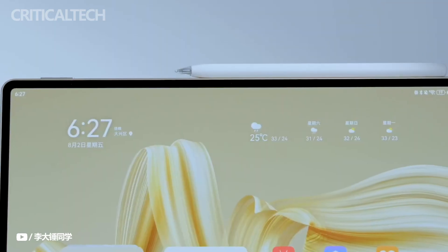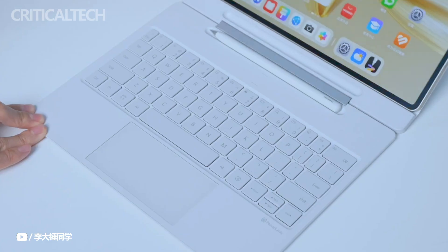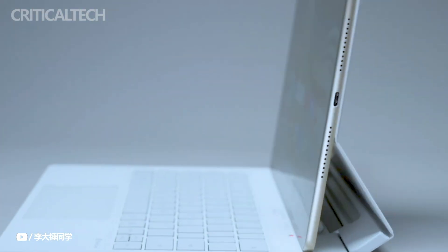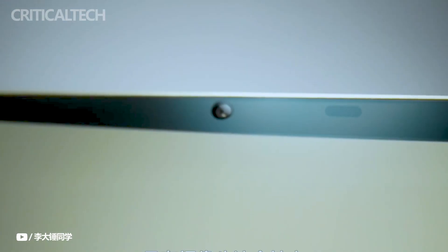The MatePad Pro 12.2 is equipped with an 8MP front-facing camera and a 13MP primary sensor in a rear dual-lens setup, suitable for high-quality video calls and photography. For audio, the tablet features an impressive array of 8 speakers dedicated to high and low frequencies, providing an immersive sound experience.